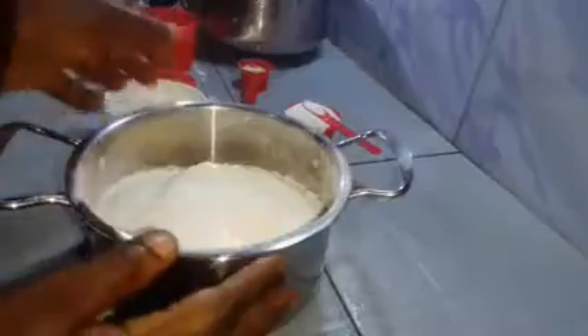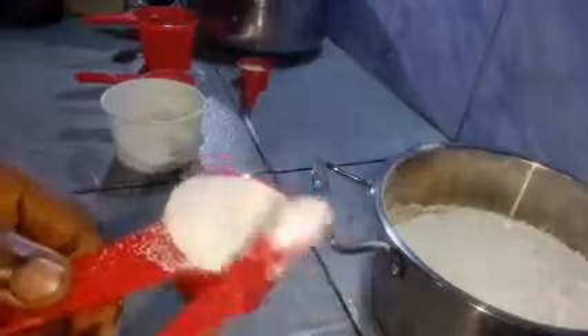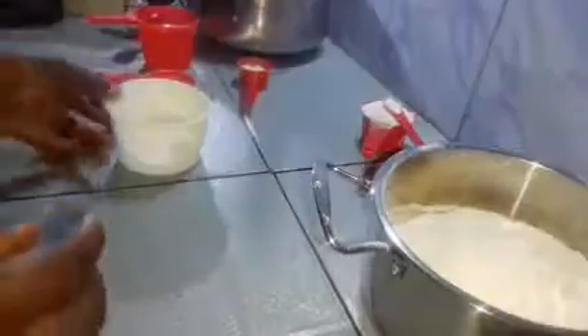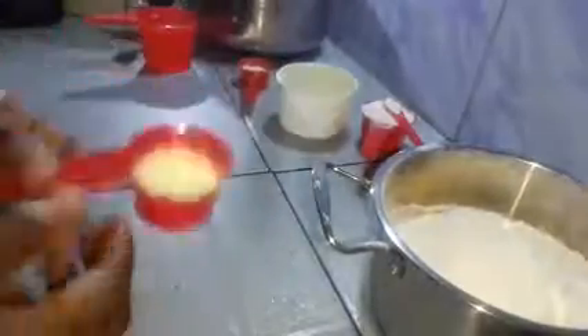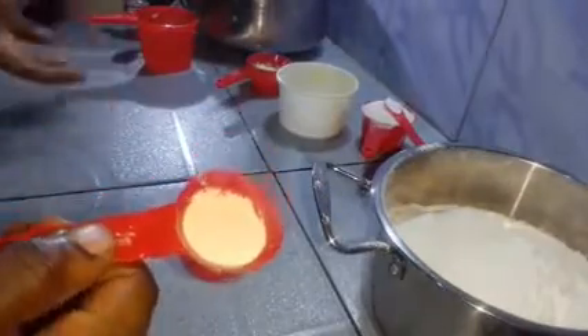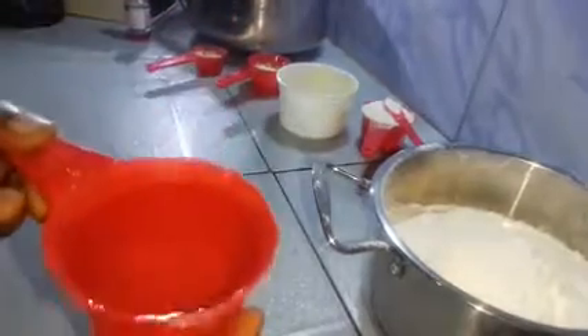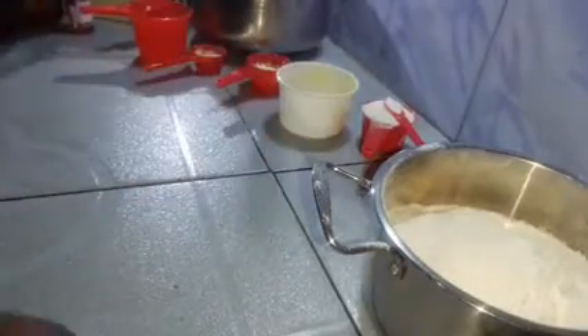For this recipe I'll be using three and a half cups of flour, half teaspoon of salt, one-third cup of sugar, two tablespoons of butter — you can also use one tablespoon, but I want this bread to have a buttery flavor. I'll also be using two tablespoons of milk, which is very optional, two and a half teaspoons of yeast, and one cup of water. Add the water little by little until you get the desired consistency.